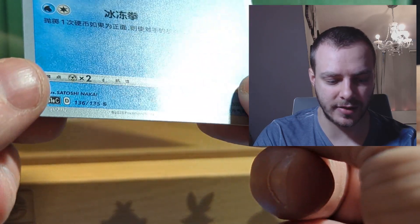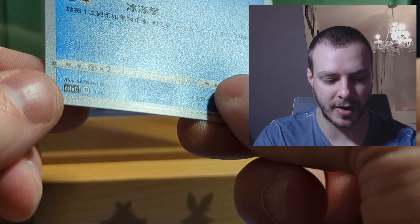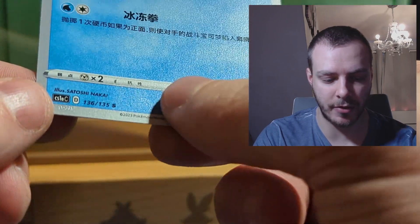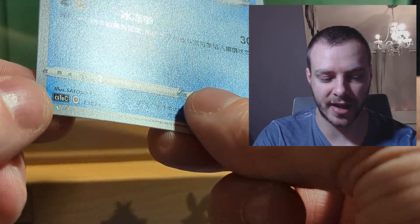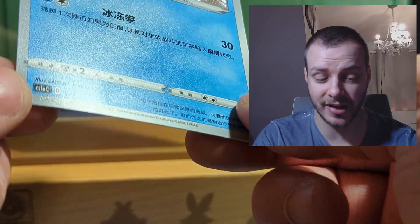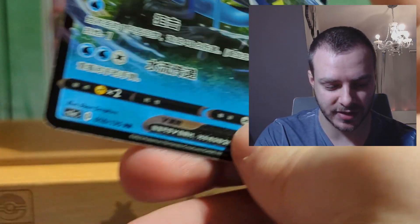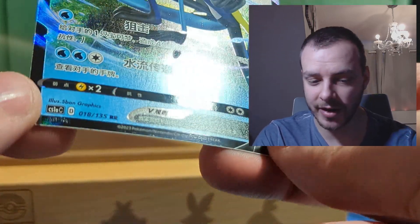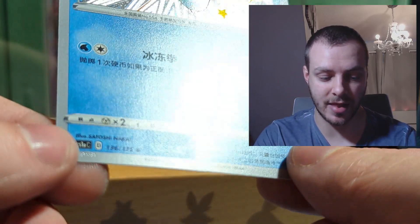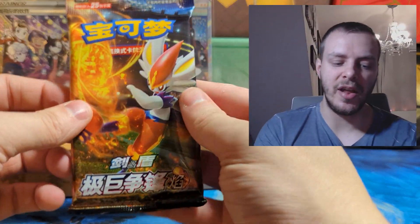The texturing on the baby shiny Darumaka is really really cool — so much better than what we got in English. I've also just noticed another security feature: right here you have the Pokémon stamp, but can you see the faint Pokémon watermark and Poké Ball next to my thumb? It's almost like a holo stamp. I've only noticed it on the baby shiny Galarian Darumaka — I haven't seen it on any of the V cards. That's really good — another additional feature they could bring to English cards.